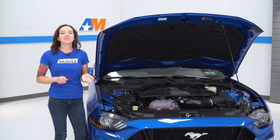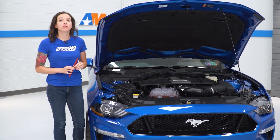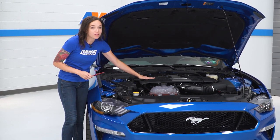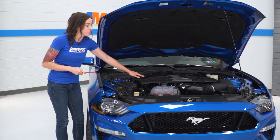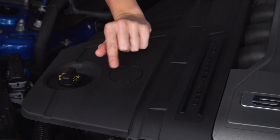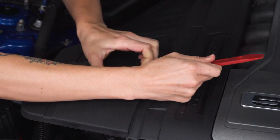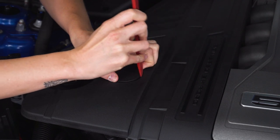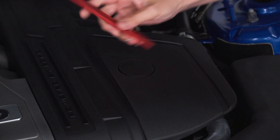Today we're installing a cold air intake on our Mustang, but first let's watch a short video on how to uninstall the stock intake. The first step once the hood is popped is to grab a trim panel removal tool and remove two covers on each side of the engine cover to expose some nuts that we have to remove. You'll see two little cutouts on either side of this cover — just take the end of your tool and pry up in one of the cutouts and it should come out. Repeat that process on the other side.